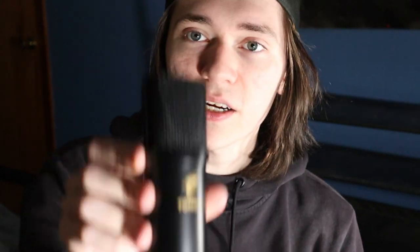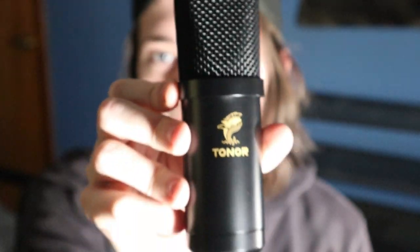Last but not least, the mic itself. I've reviewed a Tonar mic before and they're great aesthetically. The USB mic I reviewed was also pretty good in sound, so I'm hoping the same goes for this. Here's the mic — this thing is so nice, it's got weight to it, it feels solid, and it's metal, not plastic. You get a lot of things, which is really impressive.